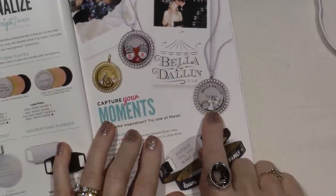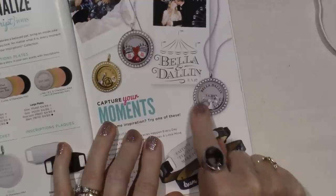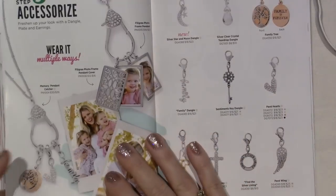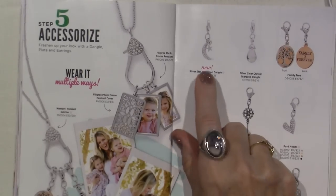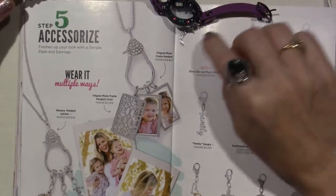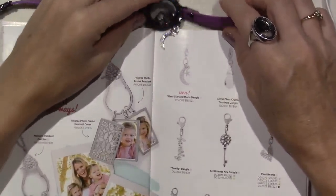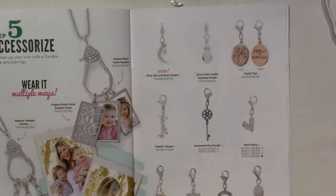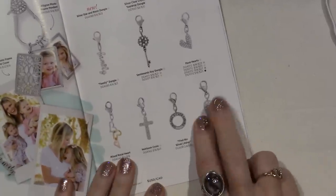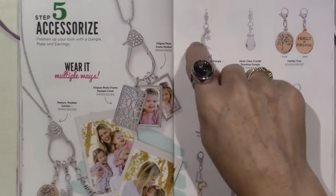Bella and Dallin and the date — and it has all the wedding charms in there. So cute. So if someone gets married, they can have a keepsake. And then the dangles — here's the new dangle that I have that I love. I do love that moon and star. It's pretty true to the size. I think I want this pave wing — I really like that, I'm probably going to get that. I have the silver and gold heart family. These have all been in. That's a new dangle.